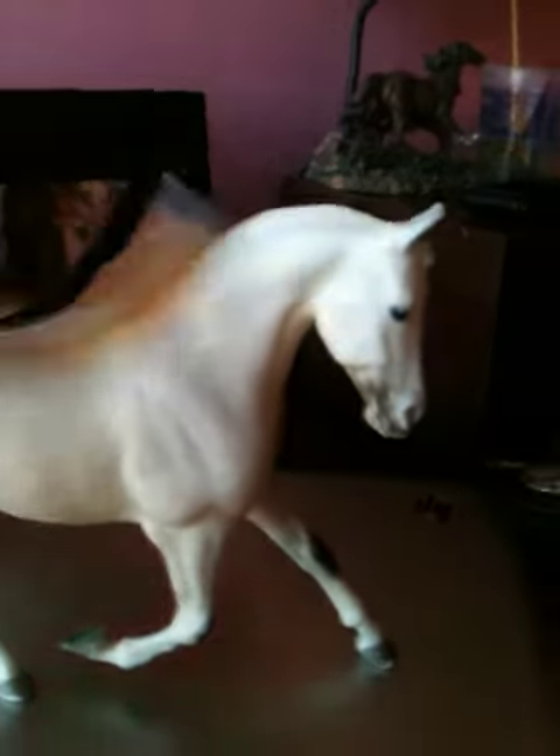Hi, this is XOWOXO's account, and this is our first Breyer Horse of the Week. This is Snowflake, and this is my horse — Molly's horse. I'm Molly.